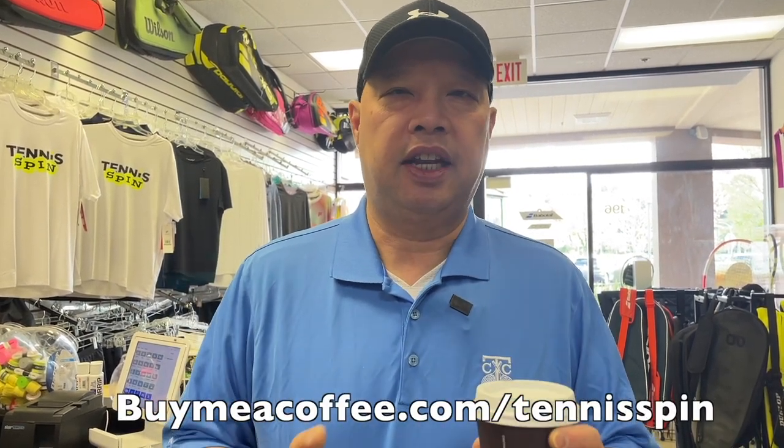Before I get started, like every morning, my morning roast sponsor of the day is Mike Wang. Thank you, Mike, for the coffee. I appreciate it. If you want to support my dark roast coffee habit, the link is buymeacoffee.com forward slash tennisspin. Thank you in advance.